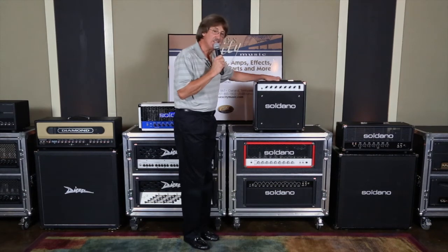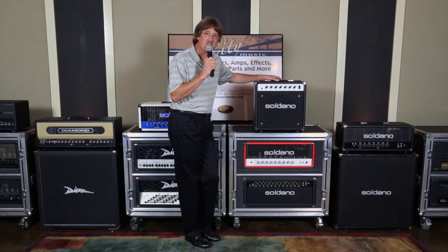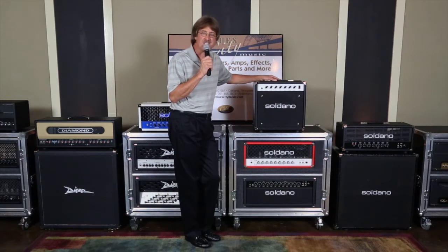This amp is 20 watts. It's powered by two EL84s, so it's going to give you that British-type sound that you're looking for. It's got five 12AX7s and a 65-watt Eminence Legend V12 ceramic speaker.